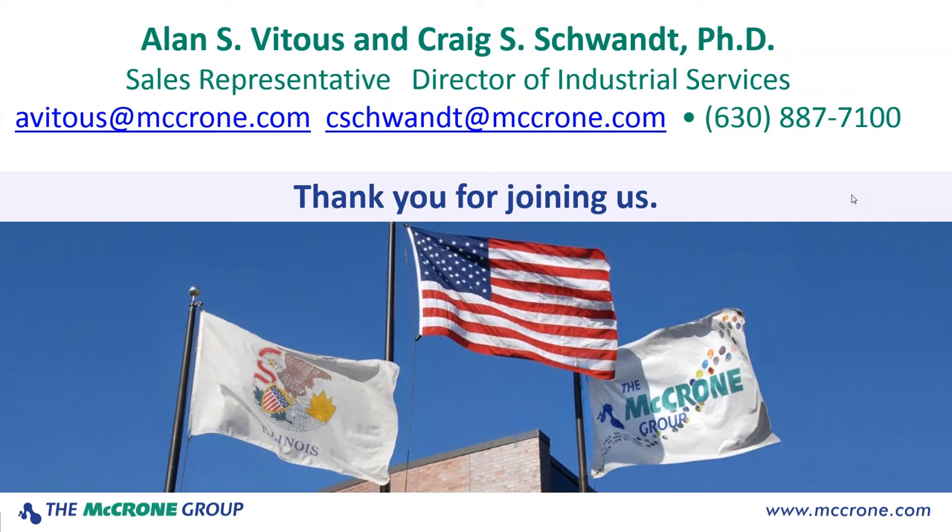Kevin wants to know if there are any forensic labs using a NeoScope rather than a full-sized SEM. I don't have a forensic customer using the system through the McCrone group, but that doesn't mean they aren't being used. I think that just about does it for all of the questions. I'd like to thank everybody again for attending the webinar today. Be sure to join us on January 21st with Joe Rebstock and his presentation 'So You Think You Are a Scanning Electron Microscopist.' We hope to see you there. Thank you.